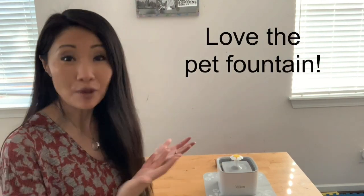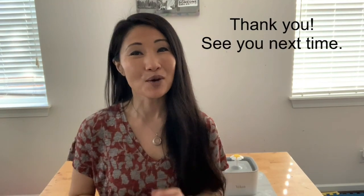For those reasons, I highly recommend the pet fountain. And if you love your pet as much as we do ours, you will love the Vecan pet fountain. Thank you so much for your time again — see you at the next review.